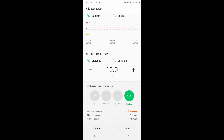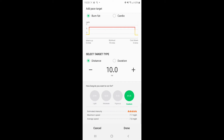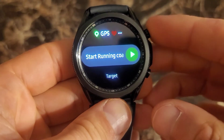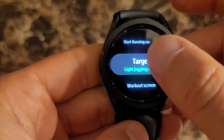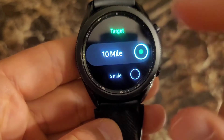So once you have all of your settings selected, you go to done. I'm not going to take my phone running, so I'm going to leave this screen and go back to my watch. Back on the watch, you're in the running coach option with the gear. Click on target — now that 10-mile option is available.